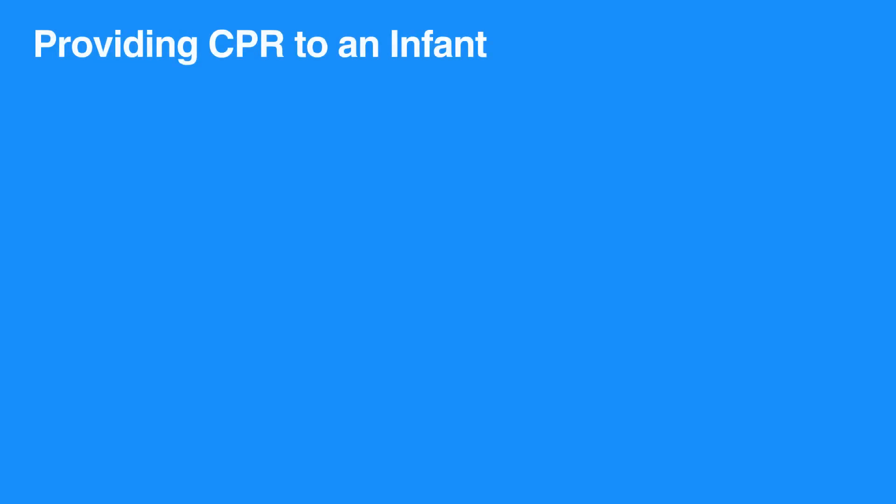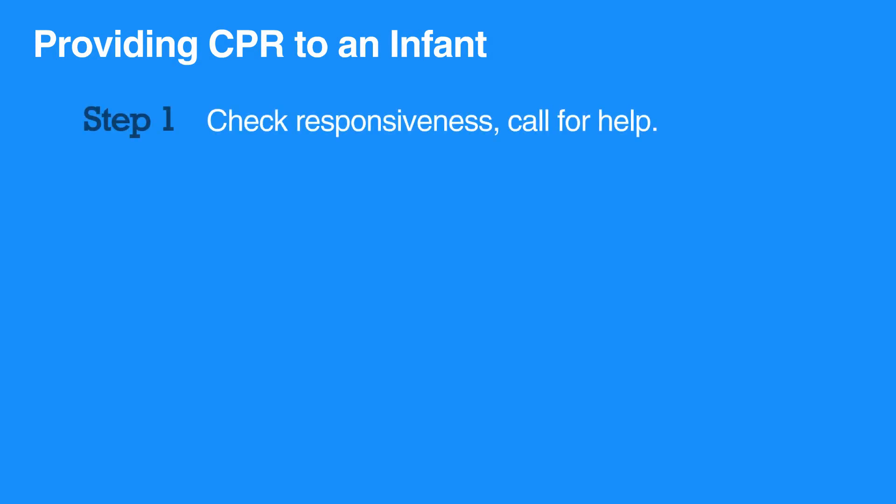When giving CPR to an infant, make sure the scene is safe. Shake the infant's shoulders to determine if they are unresponsive. Yell for help.